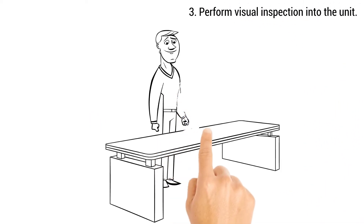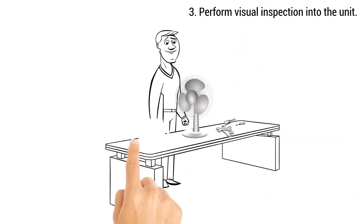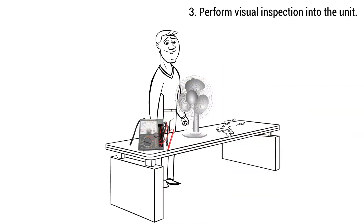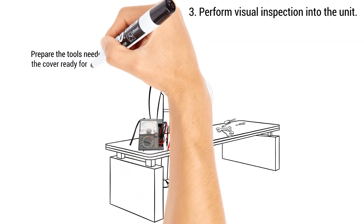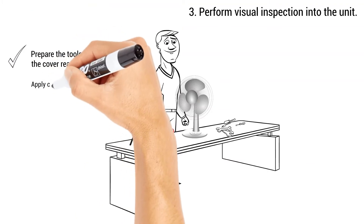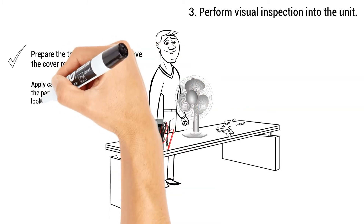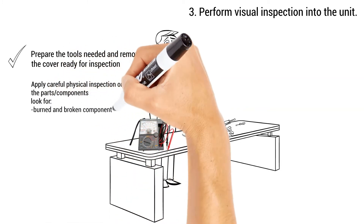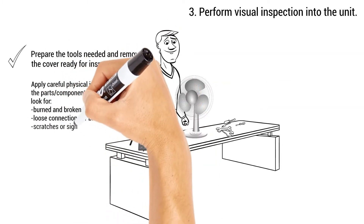Step 3: Perform Visual Inspection on the unit. Step 4: Prepare the tools needed and remove the cover, ready for inspection. Step 5: Apply careful physical inspection on the parts or components. Look for burnt and broken components. Inspect for loose connections or broken wires, scratches, or signs of misuse.